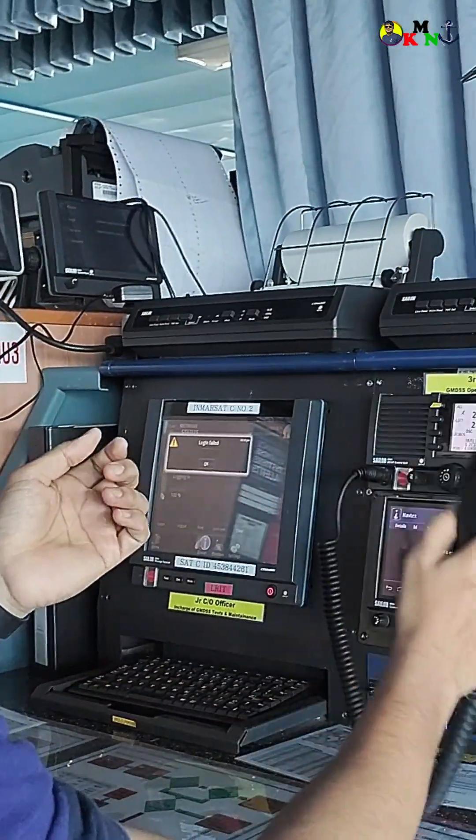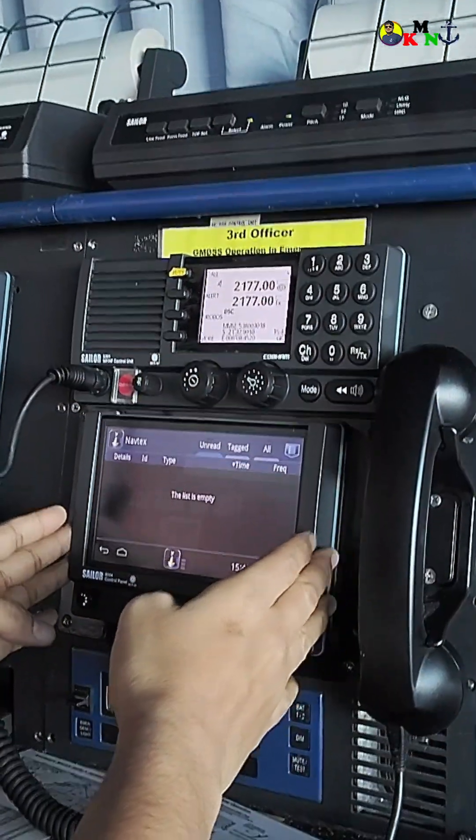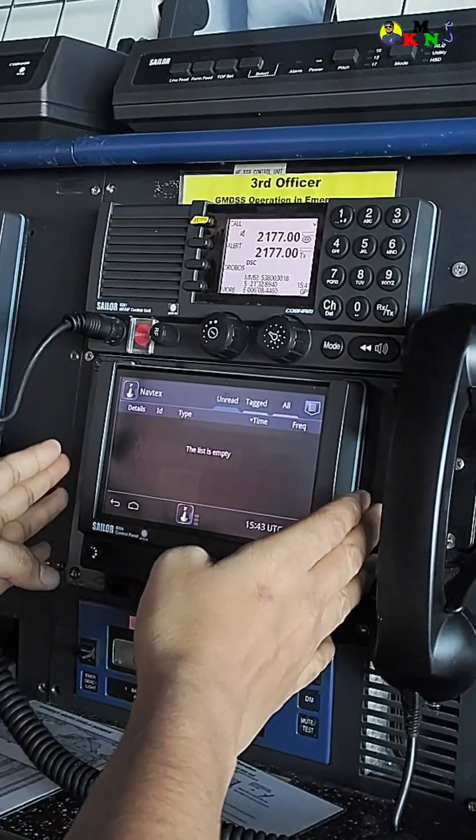Now let's talk about designated distress. On board we have two Navtex receivers — you will be receiving from them but you will not be able to send from this system, which is called Navtex.